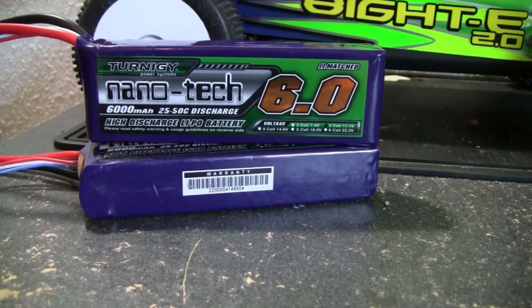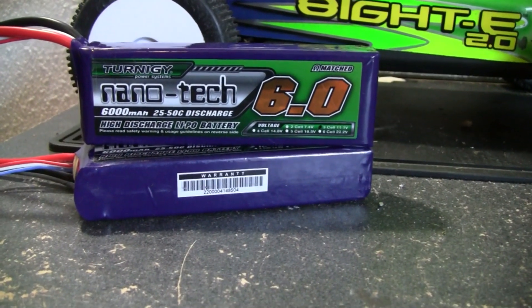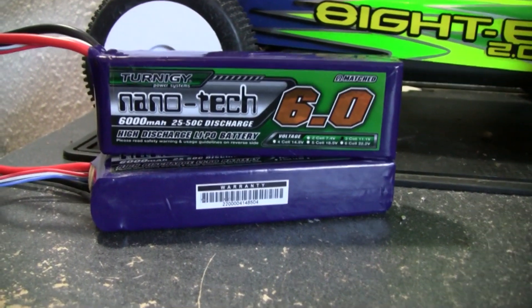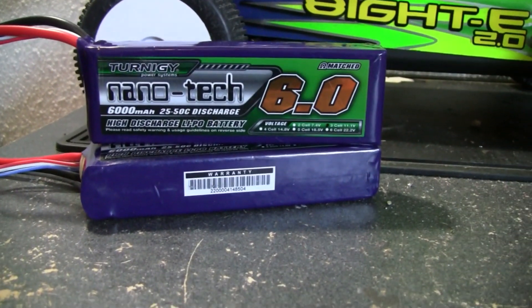So I do recommend them. If anybody's looking for some new LiPo batteries, especially 3-cell, they ran great in any of my 3-cell applications. I do recommend them, guys. Definitely subscribe if you haven't already. Thanks again.